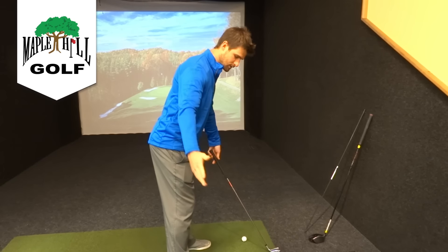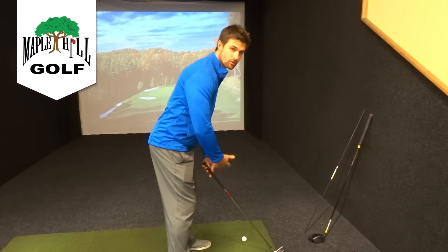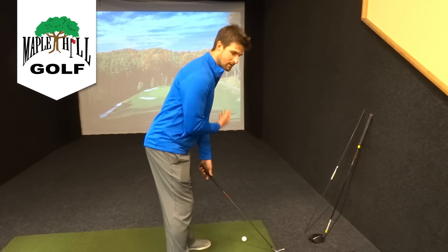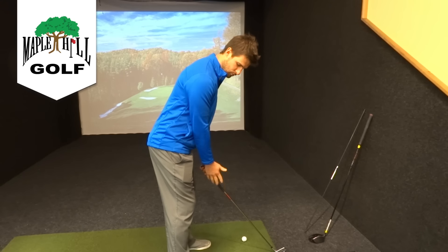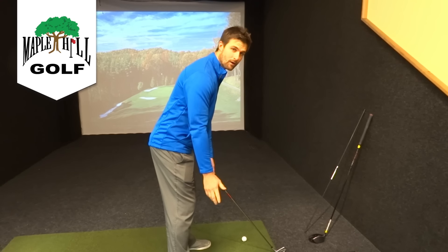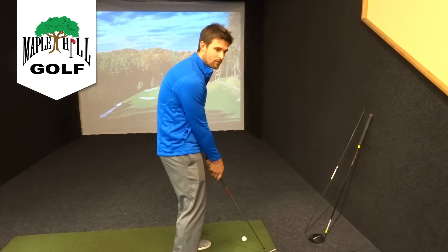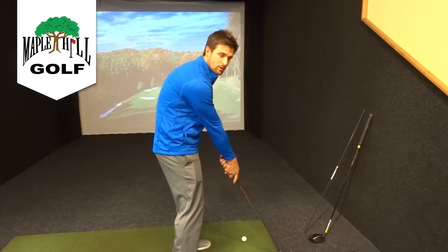From here, simply let your arms relax and drop in front of you. If I bend at the waist like this, I've given myself room to swing my arms. If I'm slouched, I don't have room for my arms and I have to reach with them. I see a lot of people do that.